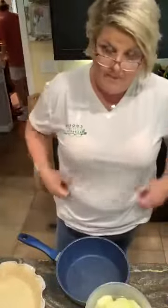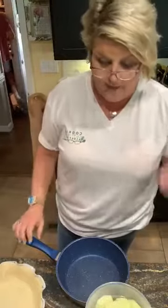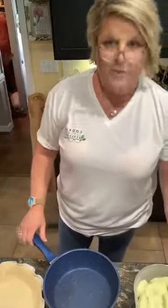Hey y'all, cooking, cutting up, keeping it real. I am going to show you guys how to make my granny's famous apple crumb apple pie. My aunt has just shared the recipe with me.